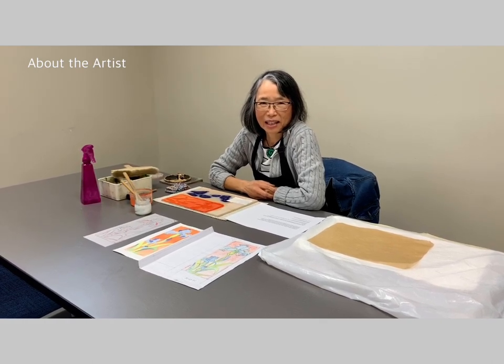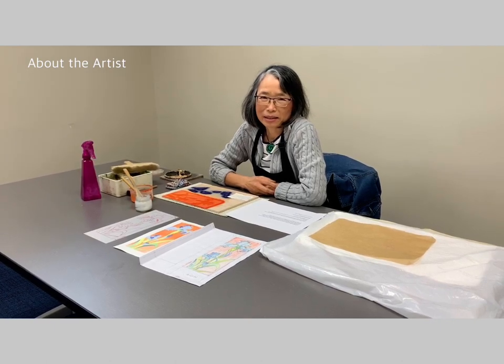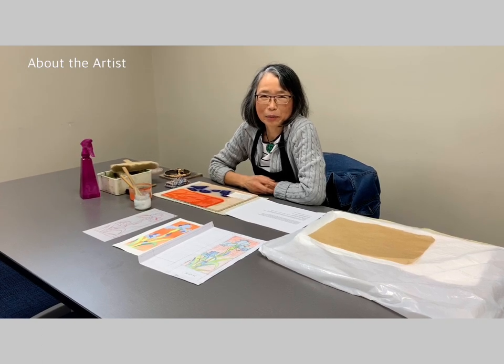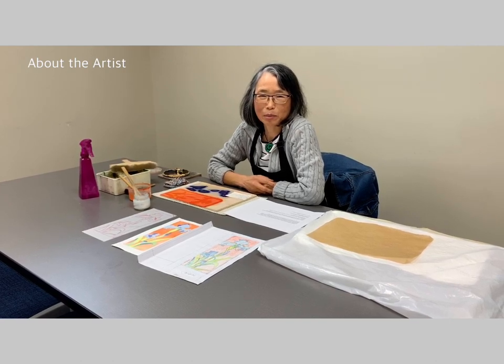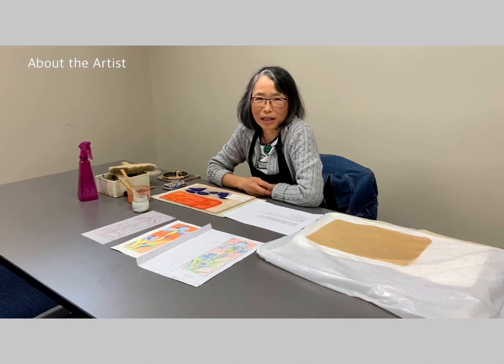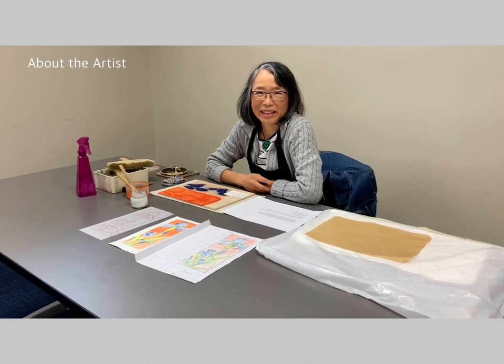In 2009, I started to teach printmaking in my living area at Grosse Pointe. Then in 2015, I got the chance to teach printmaking at the Birmingham Bloomfield Art Center, and I still do so now. I want to share my love of printmaking with others. Thank you.